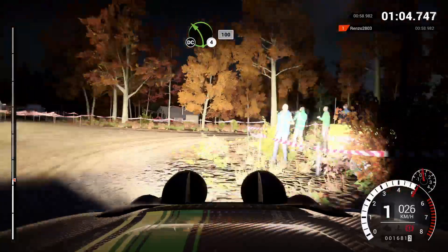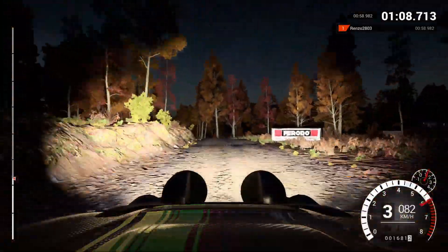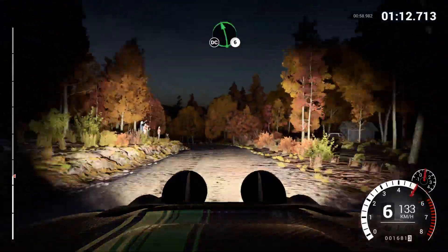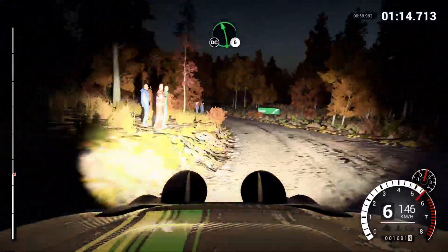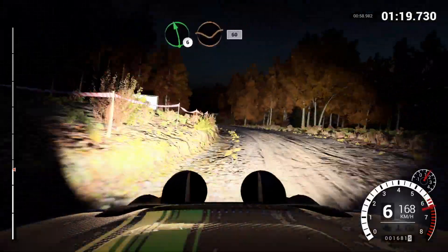Keep left over crest. Left five, 150, left four, long, keep in, don't cut, 100, left six, don't cut, and left four, long, 250, left six, over crest, dip, 60.